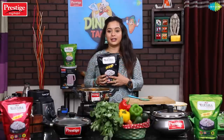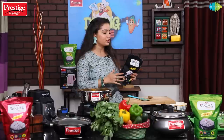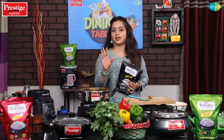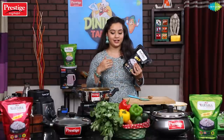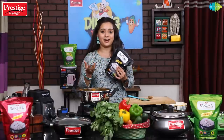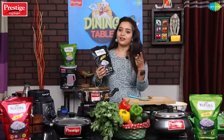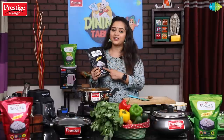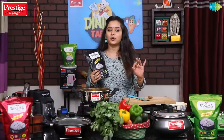The dish is ready. Now I am going to add the rice. I am using Ajit Varsha Basmati rice. There are 3 variations: green is premium, red is standard, and black is economic. There is no difference in quality — everything is super quality. There is a difference only in the rice variety.